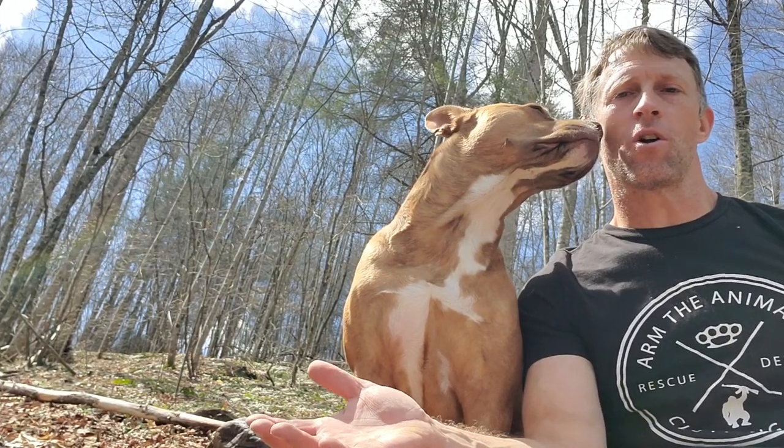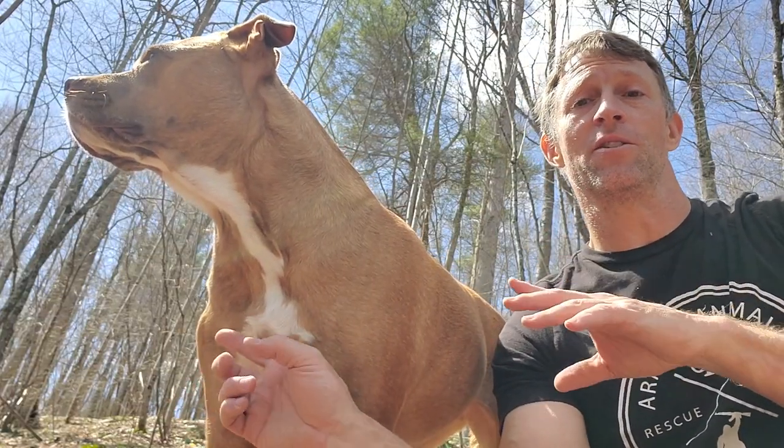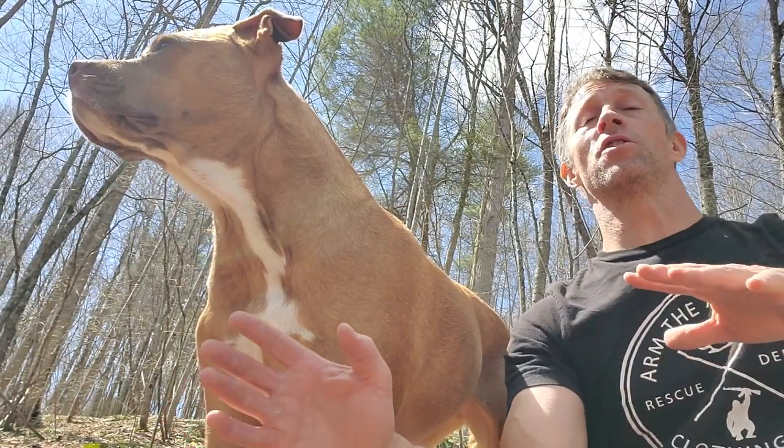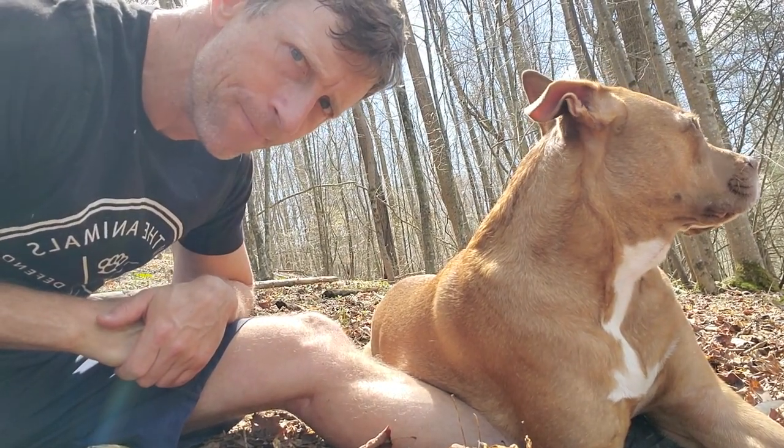At the turtle rock — I climbed up the hill, got to my turtle rock. She's currently lying on my leg, I can't get up. So I'm going to do this — let's go.